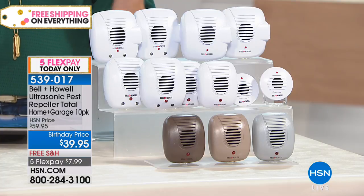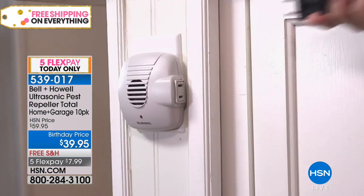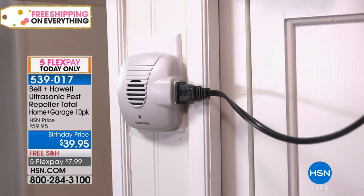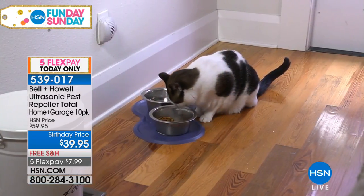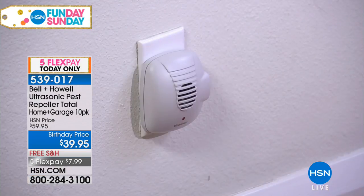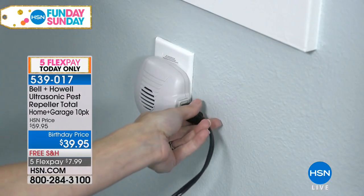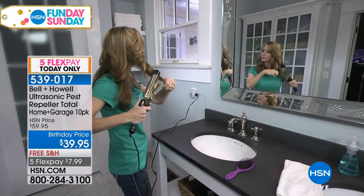This is the most comprehensive set in terms of variety — you've got some with plugs, some with nightlights, and two of the micros in there which are tiny. I love them for bathrooms or kitchen counters. But the big deal with these is no poisons, no traps — there's nothing that gets killed. We just make them leave, we repel them. And they work completely silently, unknown to you. The minute you plug them in they start working 24 hours a day, seven days a week.